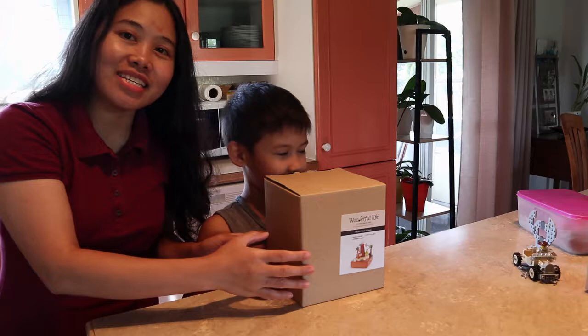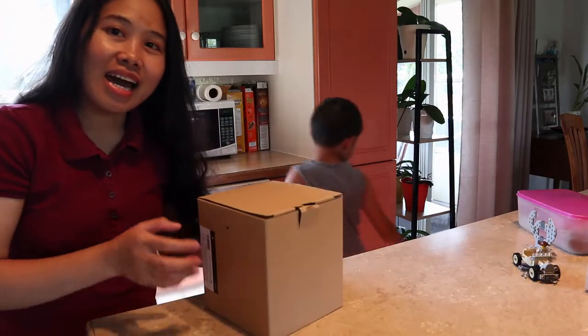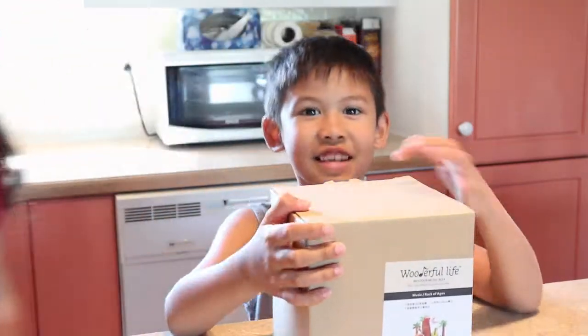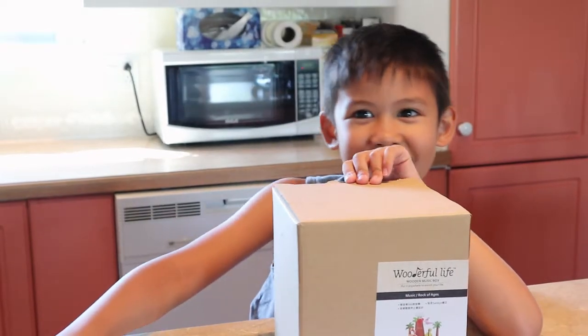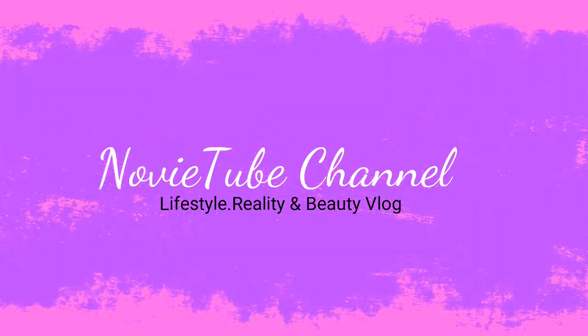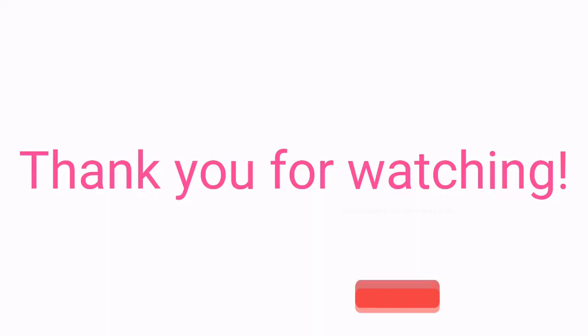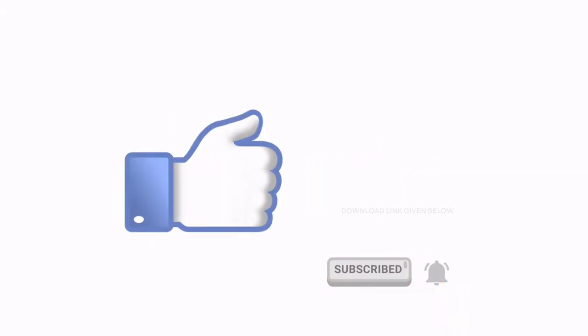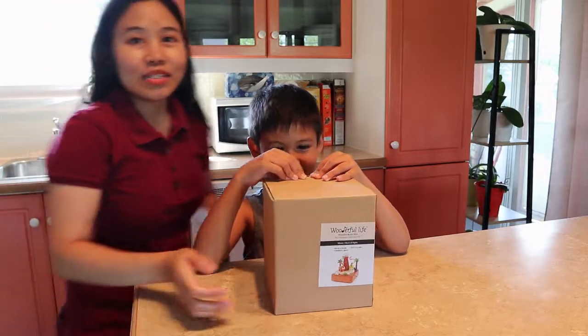Guys, we're going to unbox this box and we're going to see what is inside the box. Keep on watching! Click the button from the thumbs up.